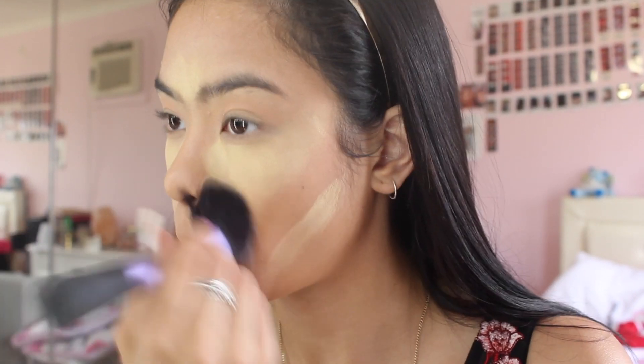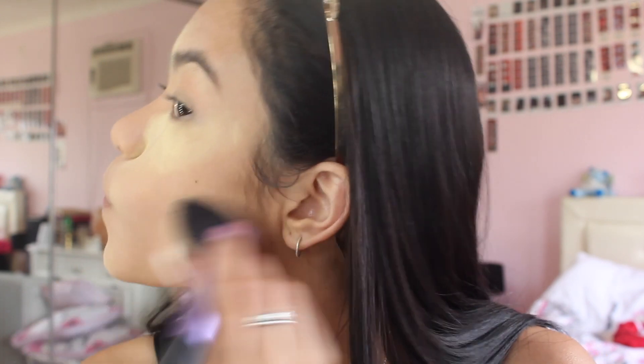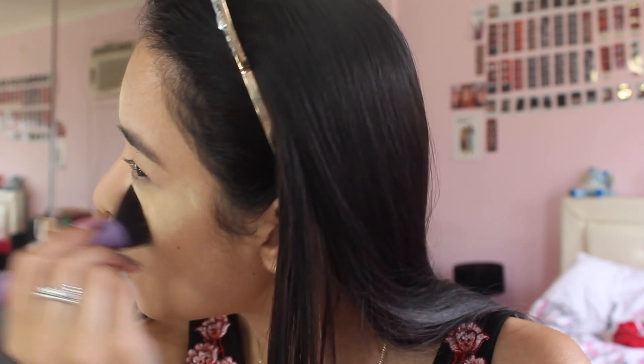After I did my transition shade, I'm just going to take any brush and just take off the excess setting powder that I put on my face. I don't like to leave my setting powder on for long because it makes me look really washed out, so I just like to keep it on for maybe two minutes and then take it off.